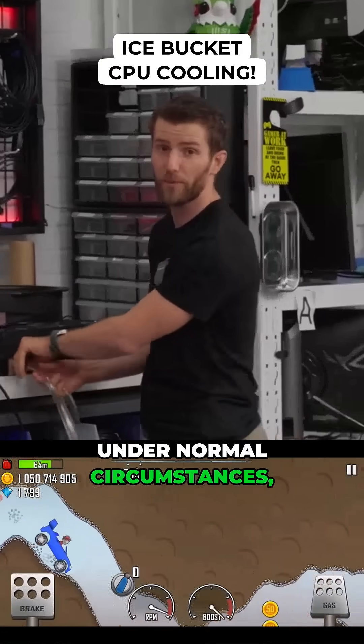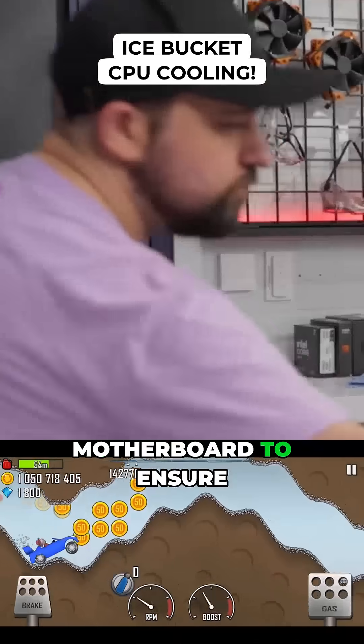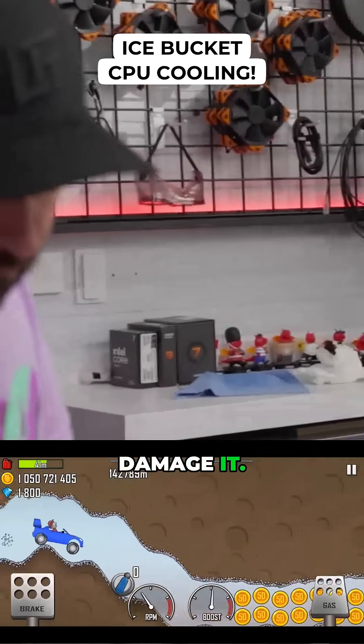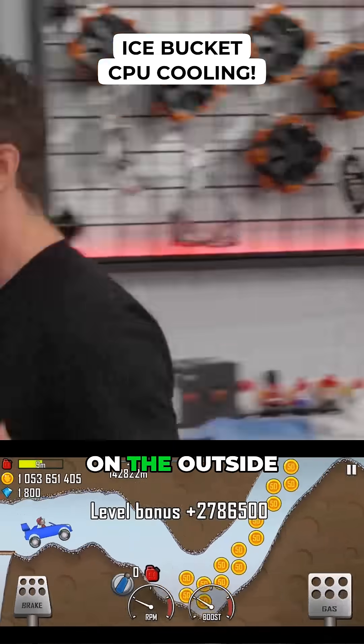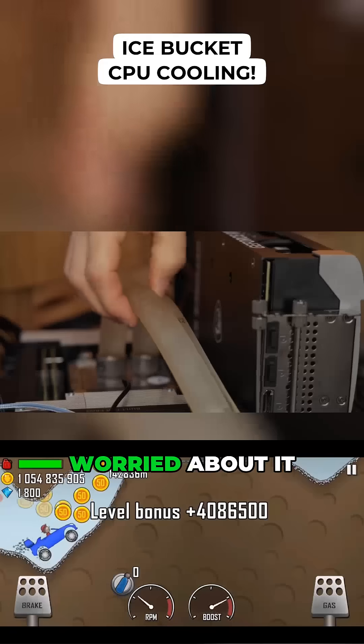Under normal circumstances, we would do a bunch of insulation on the motherboard to ensure that condensation doesn't damage it, but we're gonna be running this for such a short period of time. So as long as we keep an eye on the outside of the block, I'm not actually worried about it being a problem.